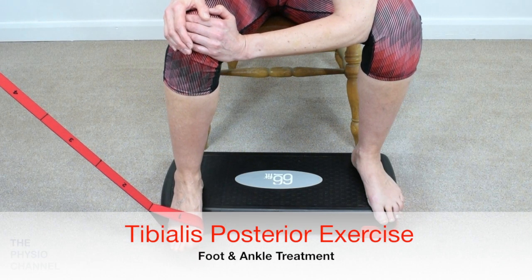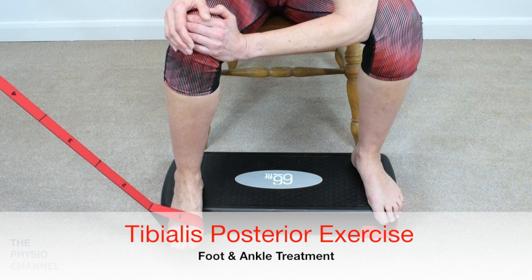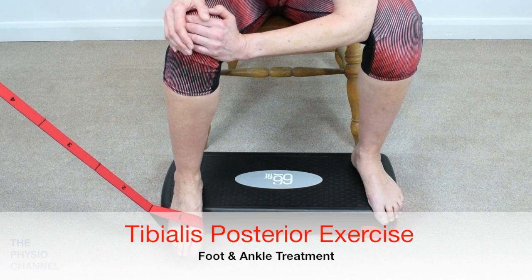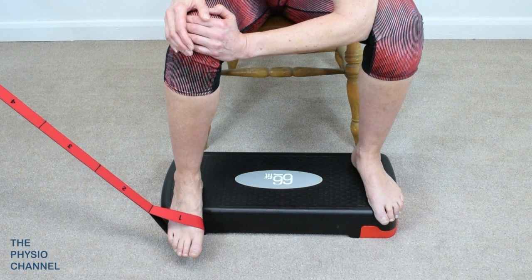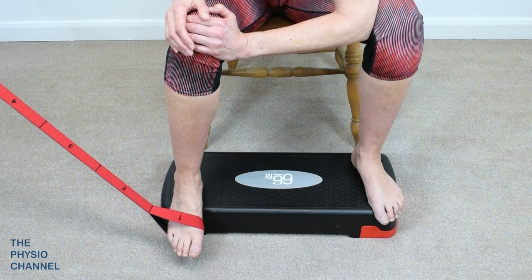Tibialis posterior tendinopathy is a common lower limb condition. Loading of the tibialis posterior tendon may help to reduce pain and improve the management of this condition. One of the best exercises to teach your patients is the resisted supination exercise.